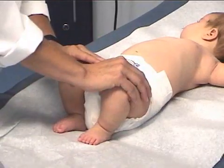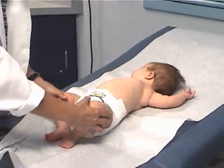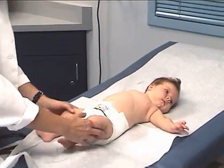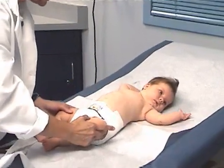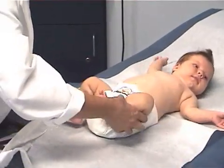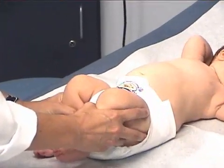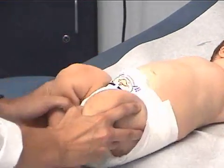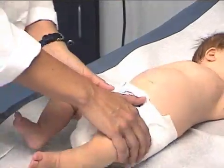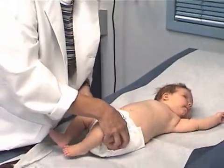Now we're going to do two maneuvers called the Ortolani and the Barlow. The Ortolani checks for hip relocatability; the Barlow checks for dislocatability. You place your fingers at the level of the greater trochanter. With the Ortolani, you do hip abduction — bring the legs away from the body in a forward motion, feeling for a click or a clunk. With the Barlow, you adduct the legs and push back, checking for posterior displacement of the hip.